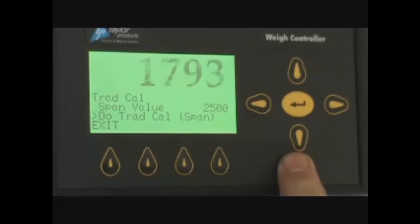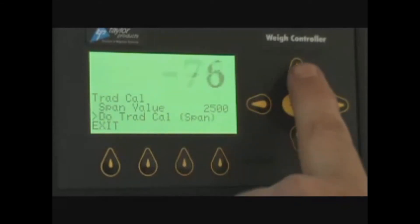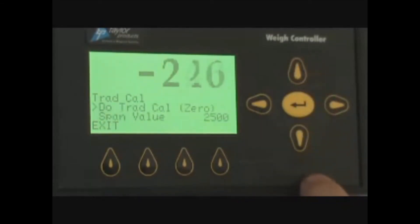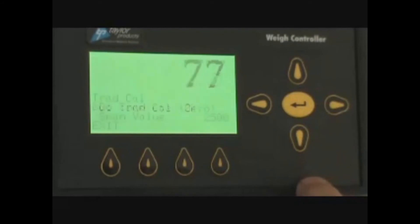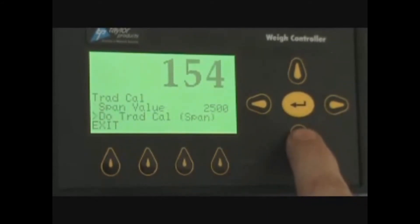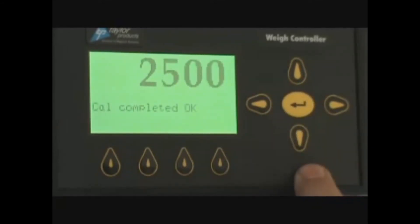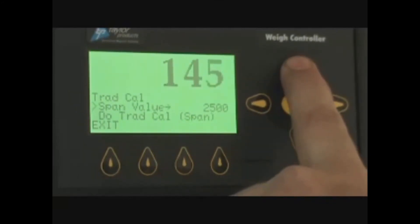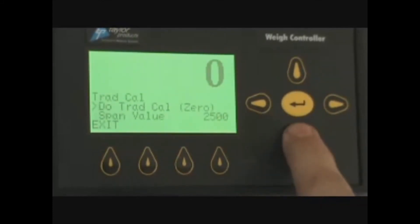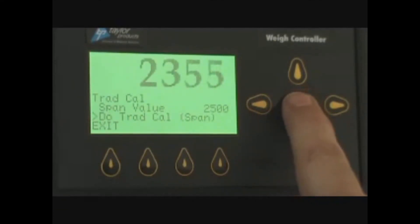You can then remove the weight and it should return to zero. If it does not return to zero, you would go back up to the traditional cal zero and press zero again, and it would start zeroing. You would put your weight back on the scale in the center of the platform and do the span again. Remove the weight and repeat the steps until you have a zero, and when you put the weight on the scale in the middle of the scale, it should read 2,500 pounds.